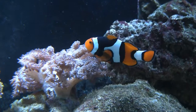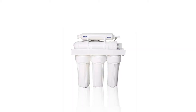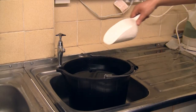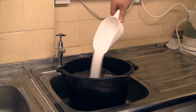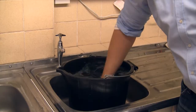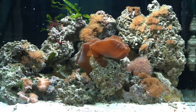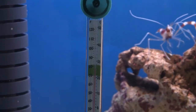Setting up a marine aquarium is not too dissimilar to a fresh water aquarium. Where possible, use reverse osmosis water instead of tap water. Add salt to the water according to the manufacturer's instructions and allow it to fully dissolve before adding it to the aquarium. Depending on the type of aquarium, allow a few days before adding livestock. This is to ensure that the salinity and temperature have stabilized.